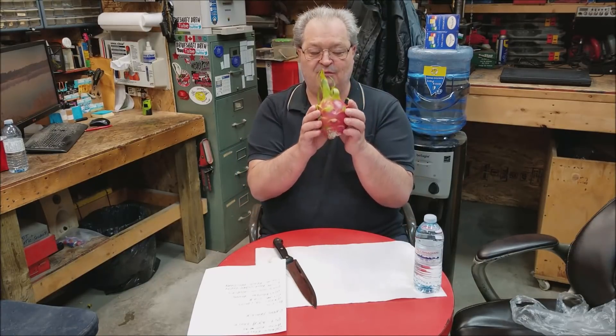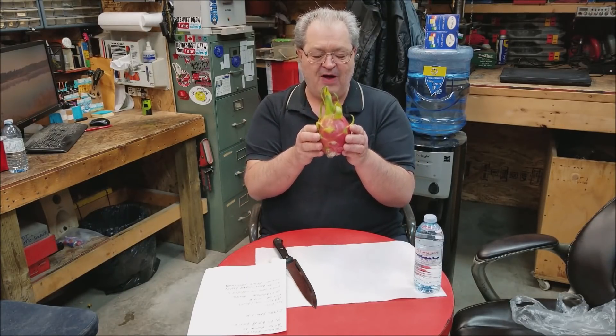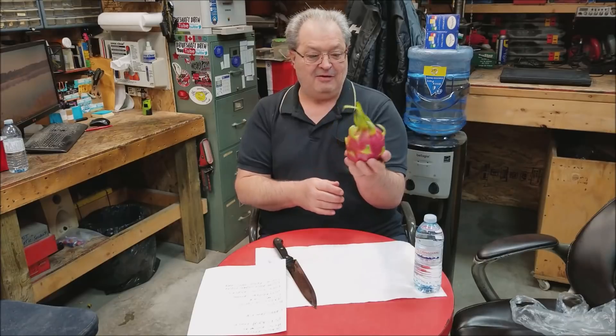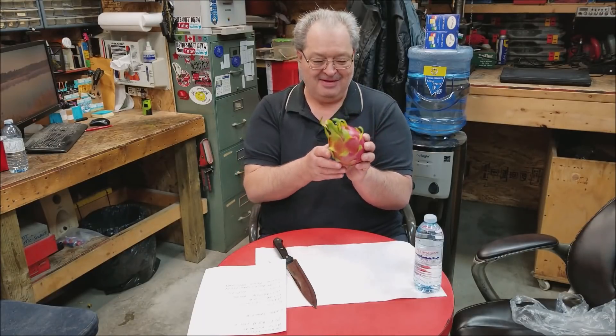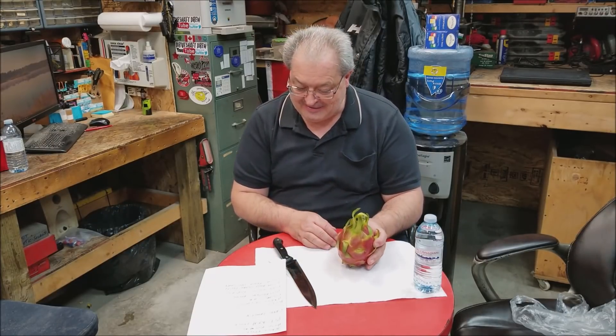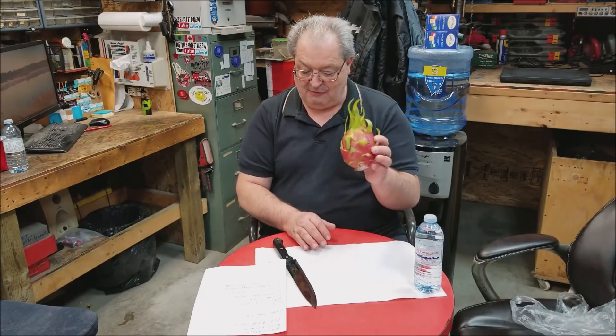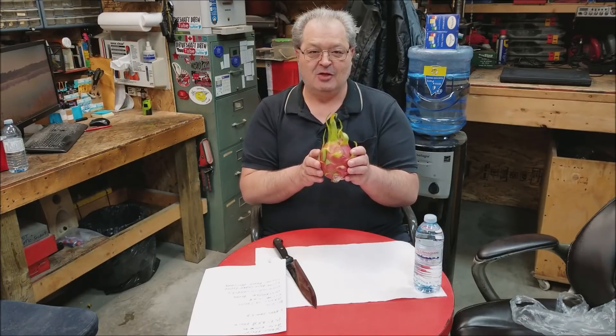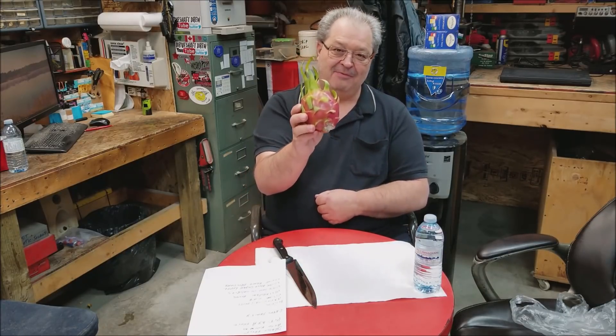This whole fruit apparently is very low on calories — a 3.5 ounce fruit this size is only 60 calories. So 60 calories for a fruit that size, yeah, I'm in. This fruit has also been known to lower your blood sugar levels and lower blood pressure. So what more can you ask for from one simple fruit?